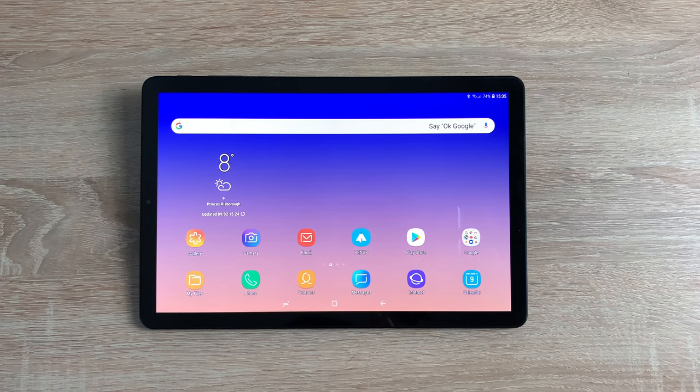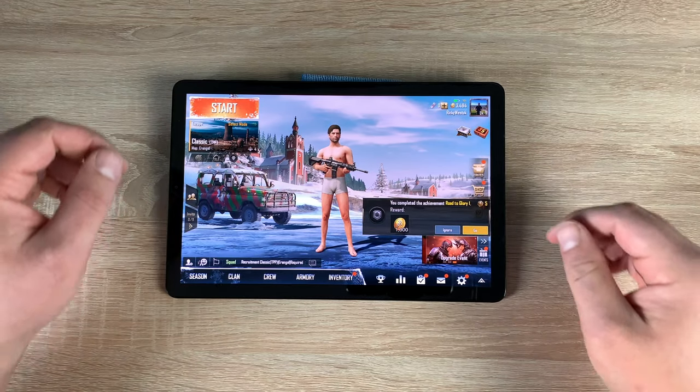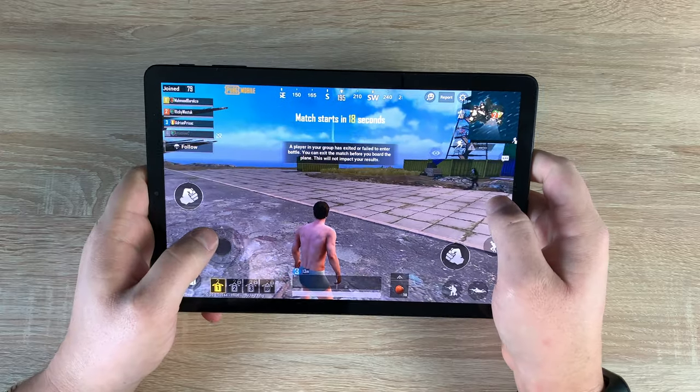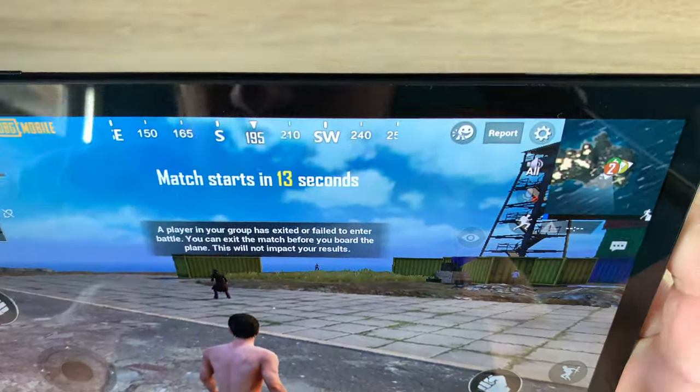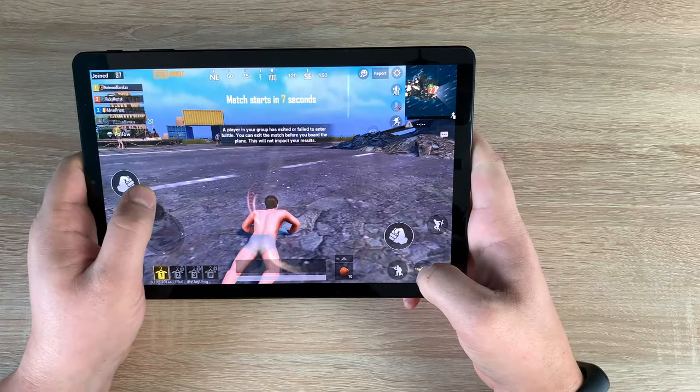Hopefully you experienced the difference there. There is a real difference thanks to all four speakers tuned by AKG — they sound absolutely fantastic. Adding Dolby Atmos on top makes your content so enjoyable, as long as your content supports Dolby Atmos. Thanks to the Super AMOLED display with high resolution and the great audio, it makes this such an enjoyable tablet to watch content on — you're just so pulled in and immersed.